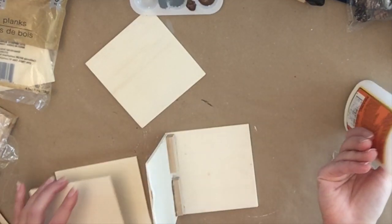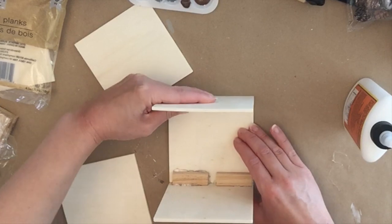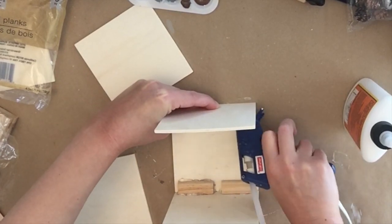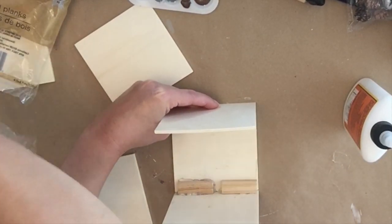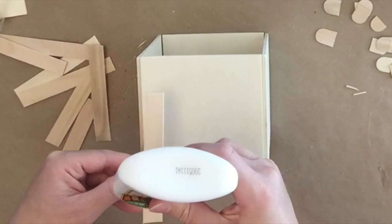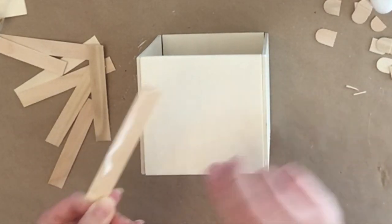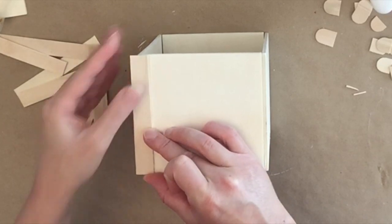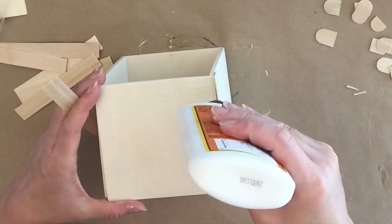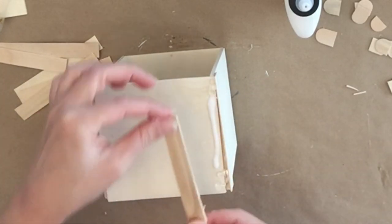These pieces are not perfectly even or straight — they're Dollar Tree wood, so just do the best you can. The corners weren't lining up exactly, so I took some larger popsicle sticks from Dollar Tree, cut them down to size, and used wood glue and hot glue to finish the corners — putting one on either side of each corner. It doesn't have to be perfect.